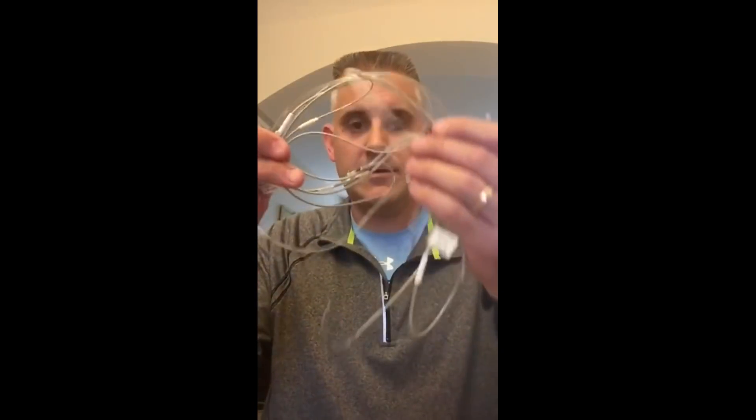Hey everybody, this is Doug. This is my second video of the day — this one's about leads. If you didn't get a chance to see the first video about devices, go check that out. It talks about the different kinds of cardiac devices, but now I'm going to talk about leads. I have kind of a rat's nest of leads that I've borrowed from a contact at Medtronic. I'll tell you about the different kinds of leads, how they're implanted, and why it's important that we take it easy after an initial implant so that we don't dislodge any leads.